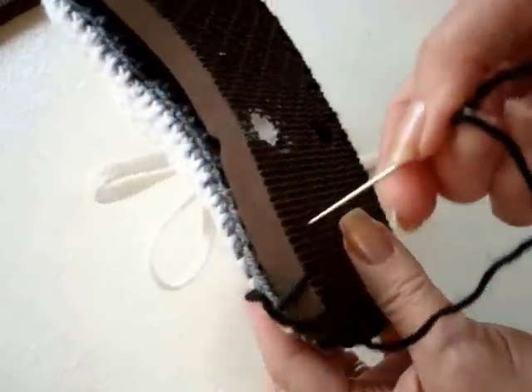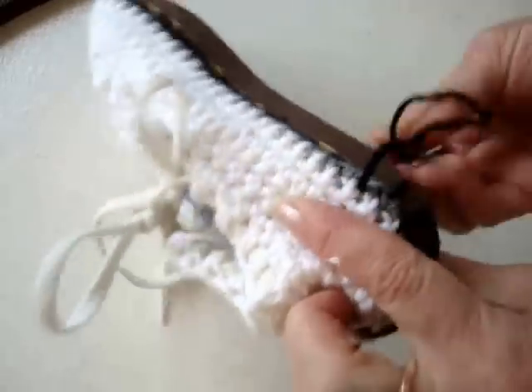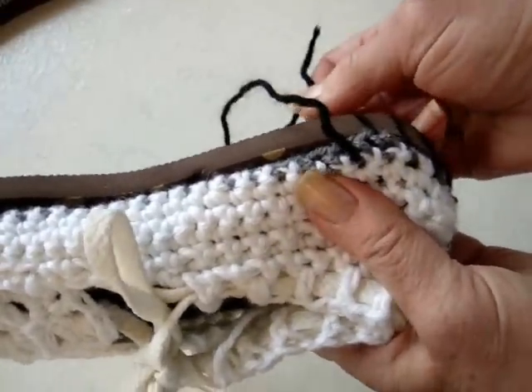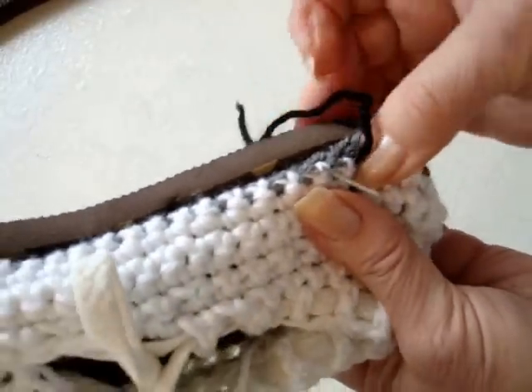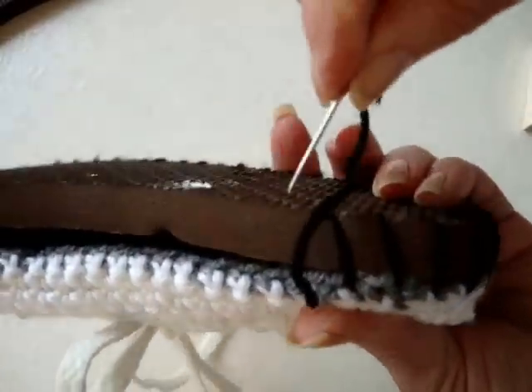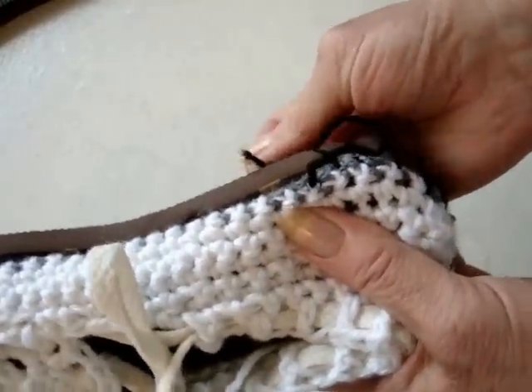For this sole, I'm able to just press the needle through. I press it through and from the front, I bring it out through the next stitch, like that, and I just continue doing that all the way around.